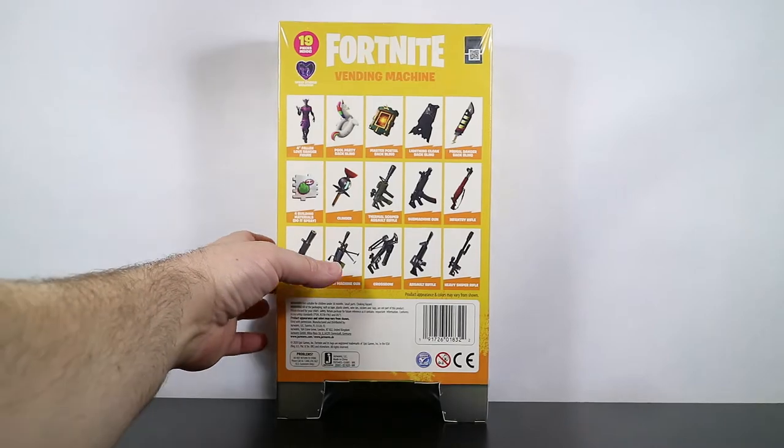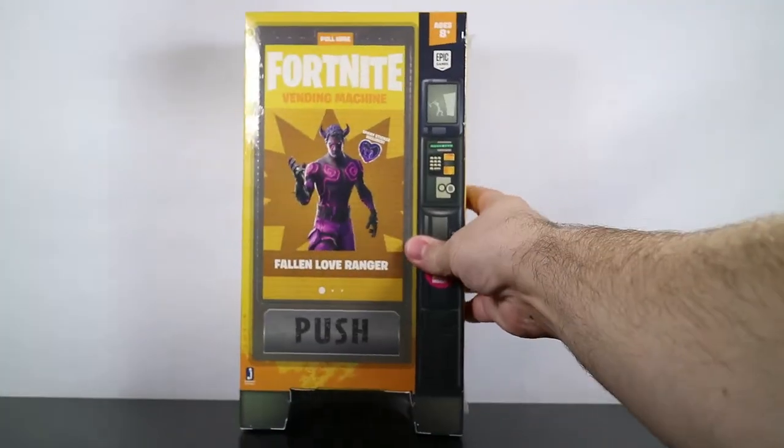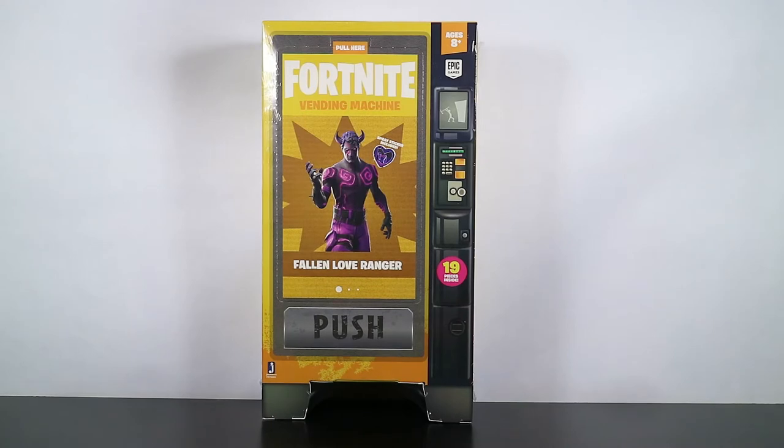That's the packaging and what's different about it. It's really pretty cool — I like the design and I like the look of it.